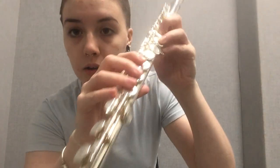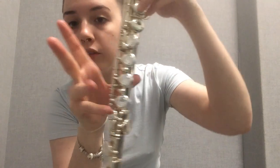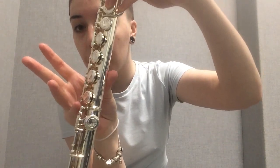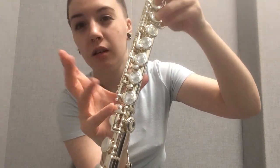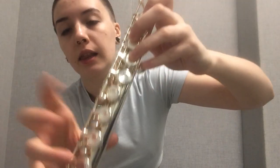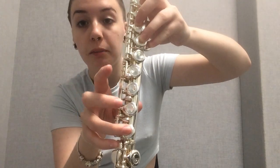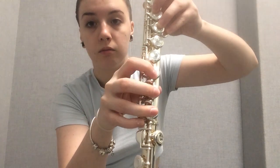For the right hand, I'll start from the bottom. Your pinky is going to go on this little key, which is the topmost key on the lower joint — an easy way to think about it. Then ring, middle, and pointer just go right in a line. It's pretty straightforward.